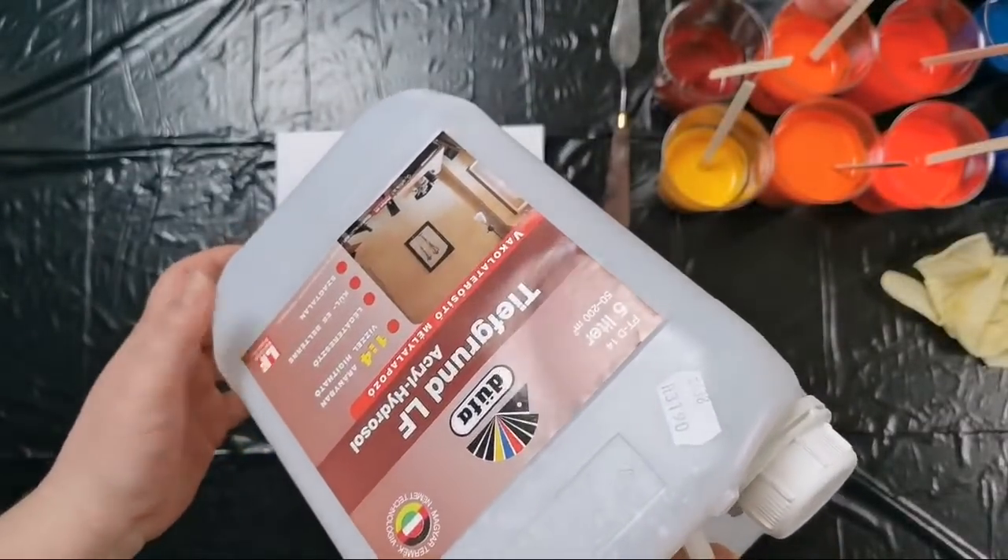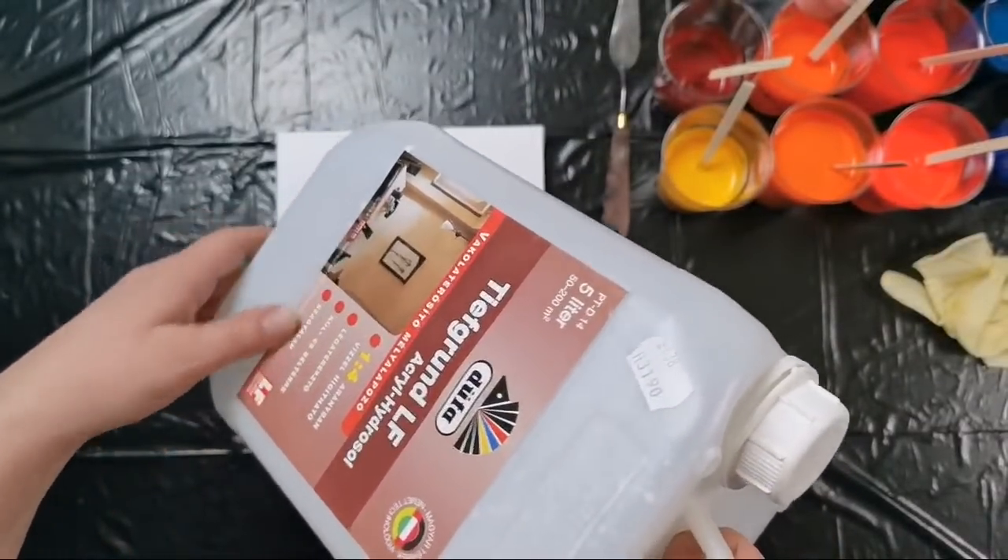So today I mixed my paints with glue — my emulsion — so I mixed some of this into it.